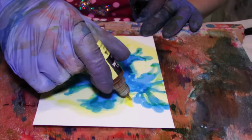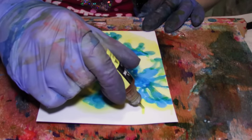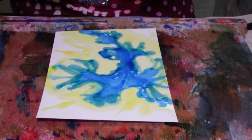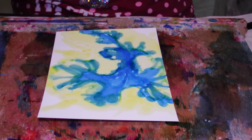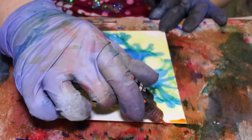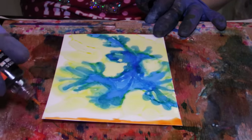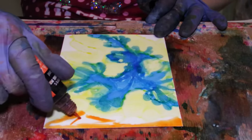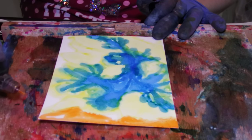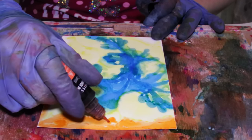They're so squishy and delicious. You can tell it's a different color sea slug. They're also known as a dragon sea slug. They hang out by the bottom of the ocean, meaning that they're bottom feeders. Or filter feeders.